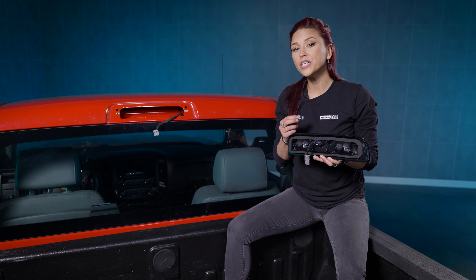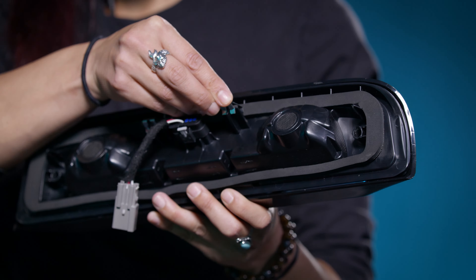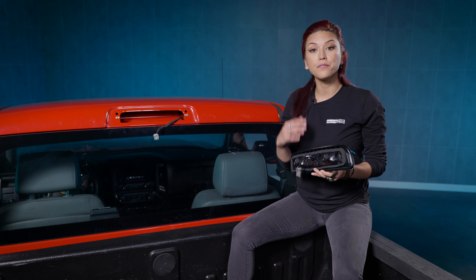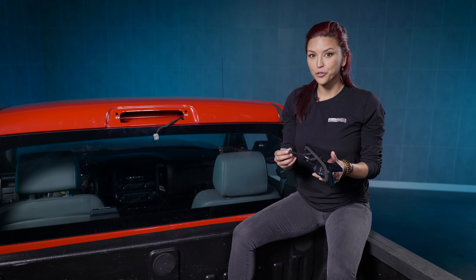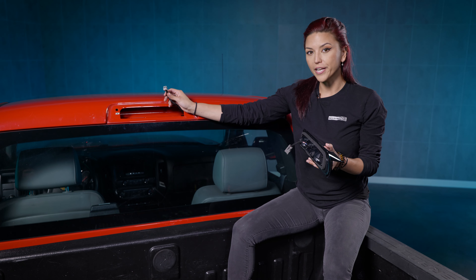Now just go ahead and transfer them onto your new X3B. Now if you don't want to do the upgrade with the Rapid Flash Module, you are good to go for the install. All you have to do is take the harness on the back of this and plug it up to your OEM harness.